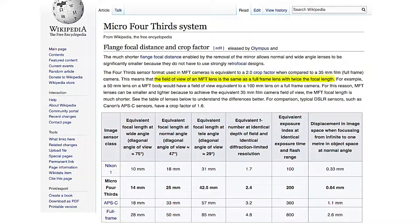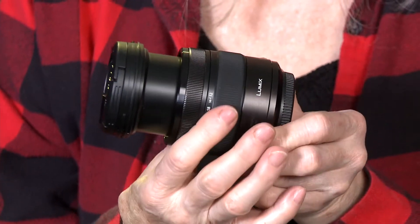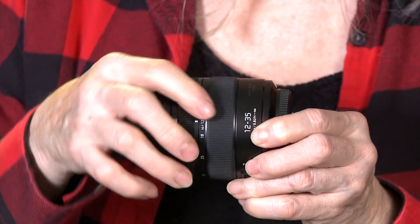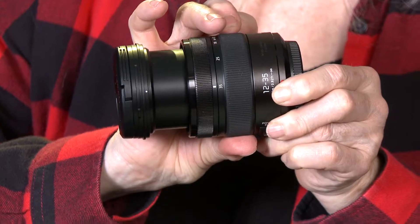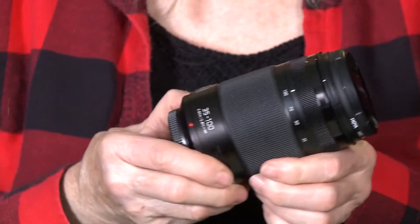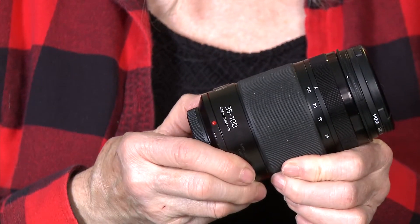The Micro Four Thirds format gives you about twice the focal length of an equivalent 35mm camera. Zoom lenses are the most flexible, but they are also the most expensive. Prime lenses tend to be sharper, but you'll be changing lenses a lot for different shots. This first lens zooms from 12 to 35mm and is good for close-ups and inside shots. This second lens zooms from 35 to 100mm and is better if you need a lot of distance, for example outdoor landscapes.